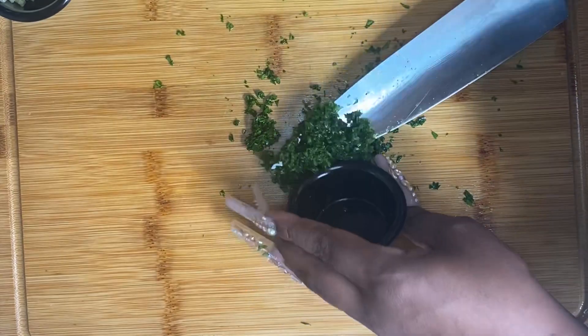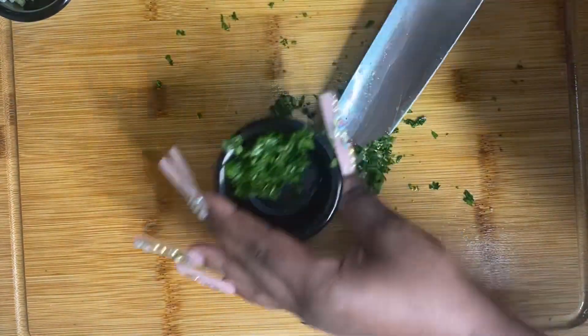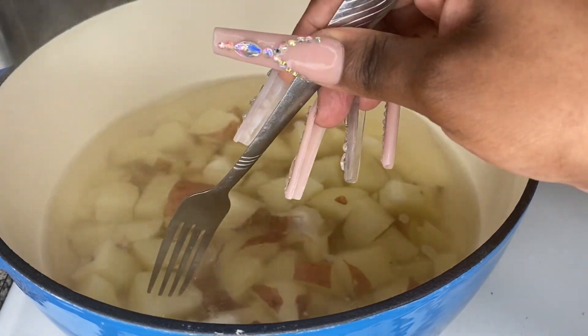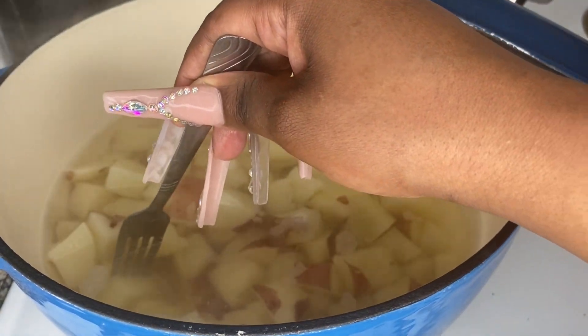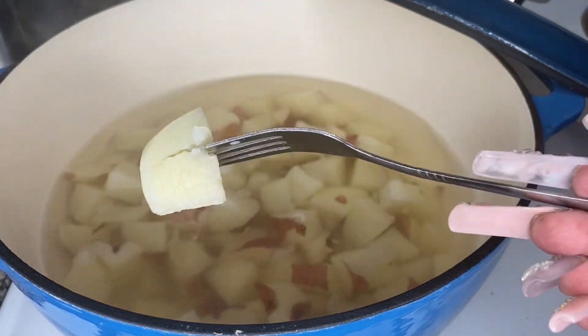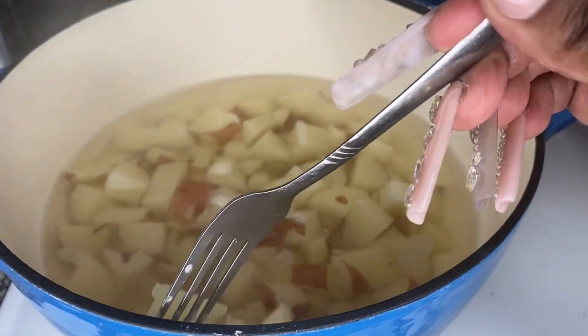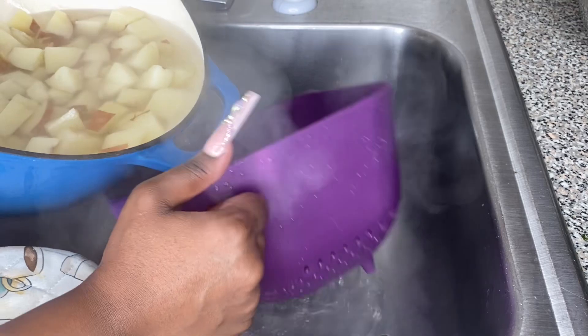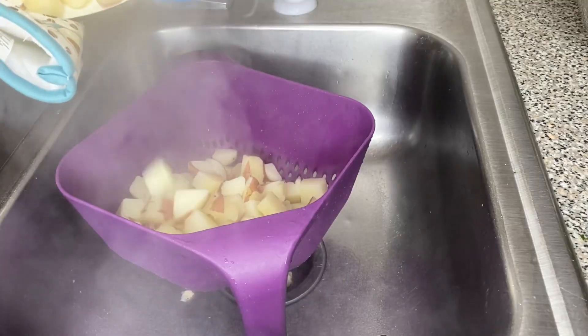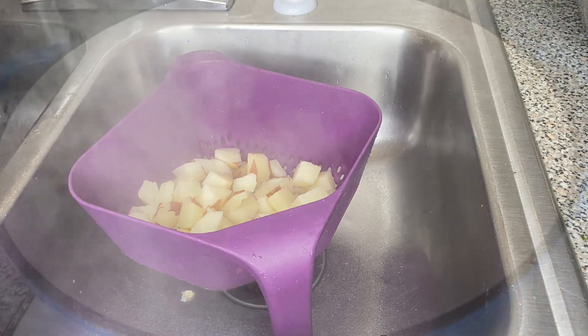At this time your potatoes should be cooking for about 15 to 20 minutes, more or less depending on how you cut them. The way you'll know if they're done is to use a fork and stab them — if you're able to get right through them, then your potatoes are cooked and you're good to go. You can go ahead and drain them. If they're still hard, let them boil a little longer.